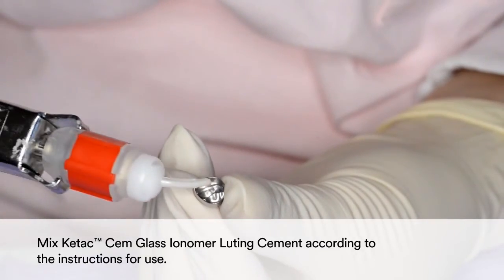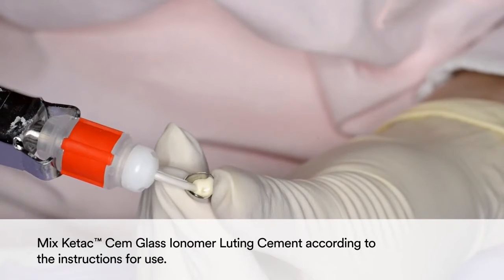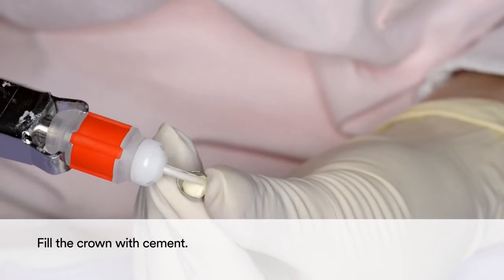For cementation, mix Ketac-M glass ionomer luting cement according to the instructions for use. Fill the crown with cement.